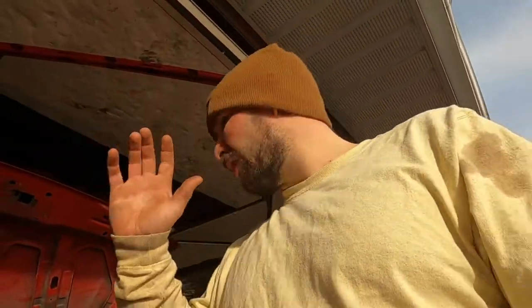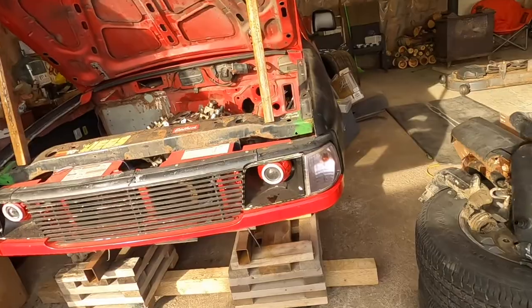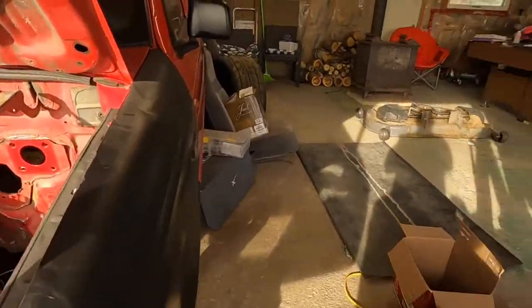Yo guys, we're back again — another episode of Rufus Garage. We're officially in a garage, so I'm no longer completely ruthless. Today I'm going to show you what's going on.